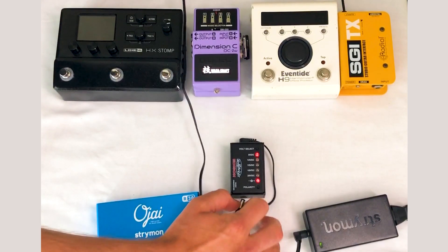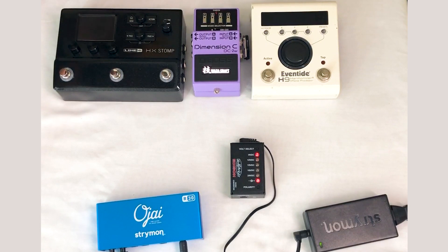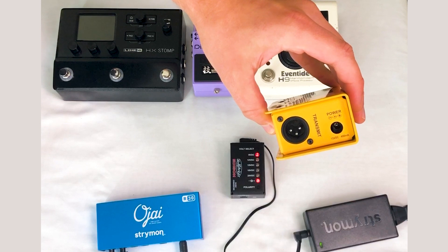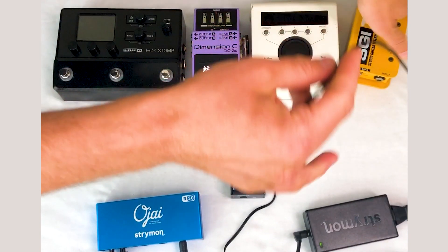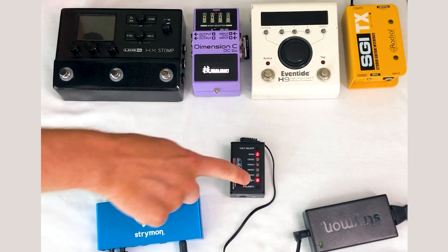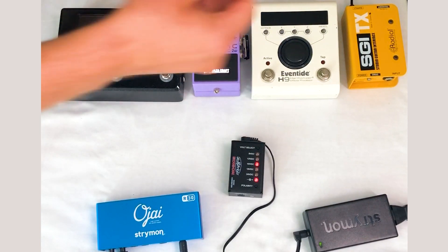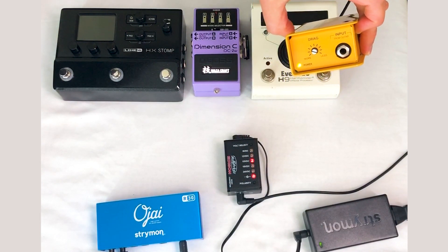The most difficult pedal to power is the SGI, which requires 15 volts center positive on a standard 2.1mm barrel — just an odd voltage. With the SGI unplugged, we set it to center positive since we're back to a standard DC cable, dial in 15 volts, and plug it in. As you can see, we have a green light — it's lit up and powered.